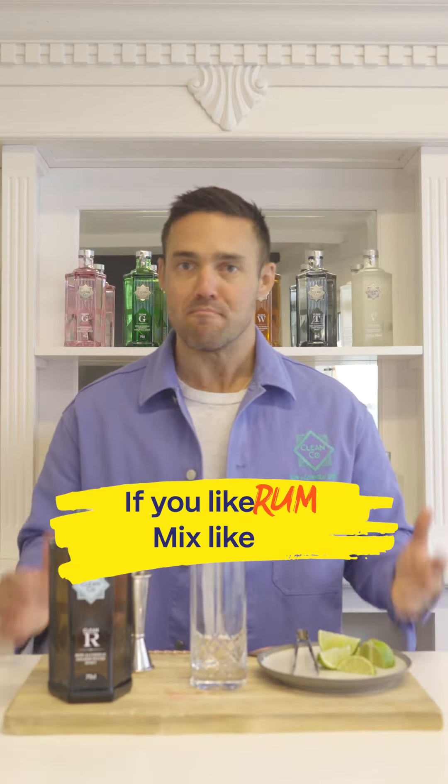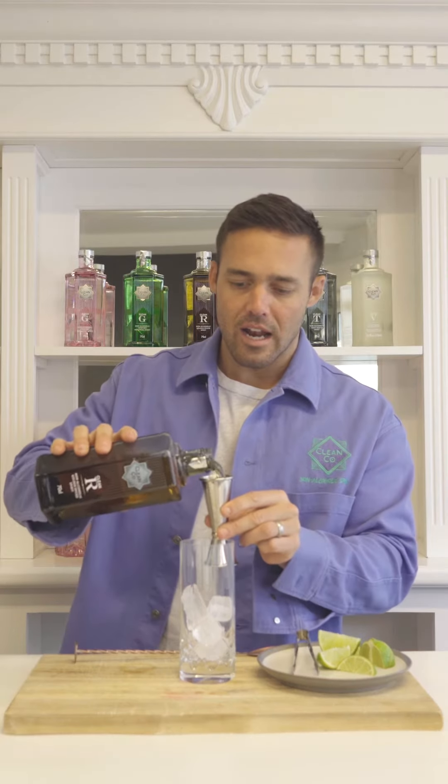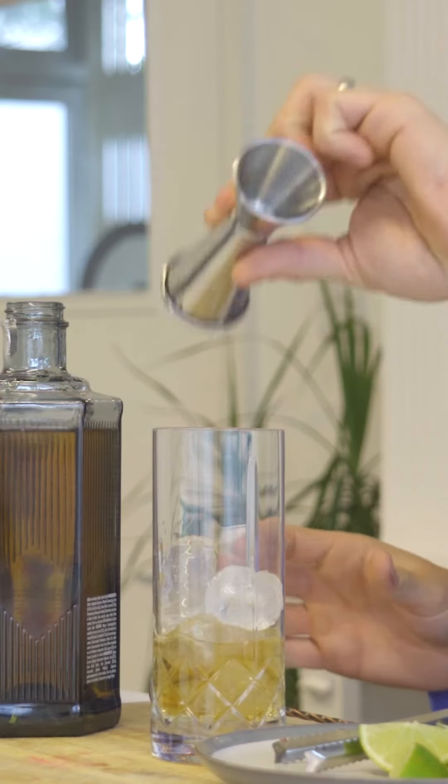If you like rum, mix like rum. You know, it is exactly as you would use a rum. I'm going to be making a clean and stormy, which is our take on a dark and stormy, and to do that you can start by filling a glass with ice. Double measure of Clean R, which smells like the Caribbean.